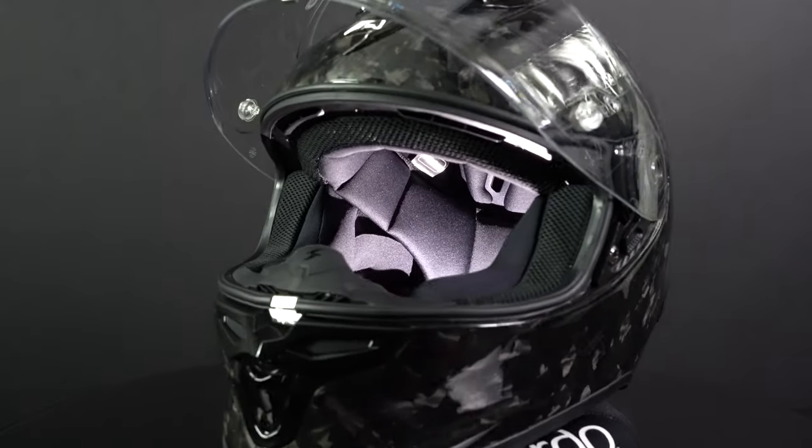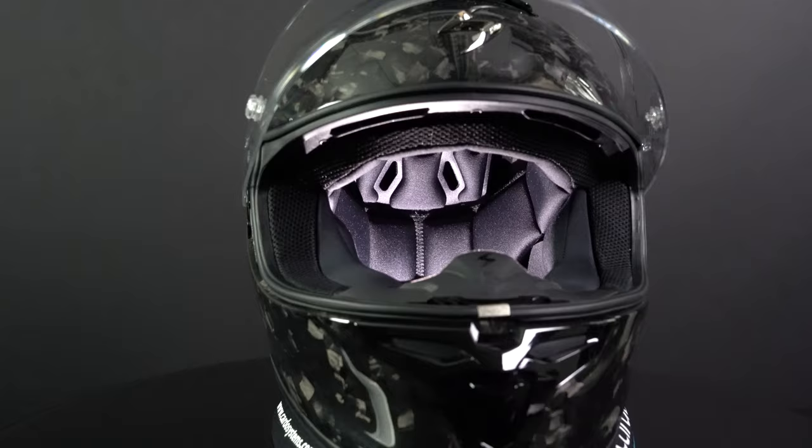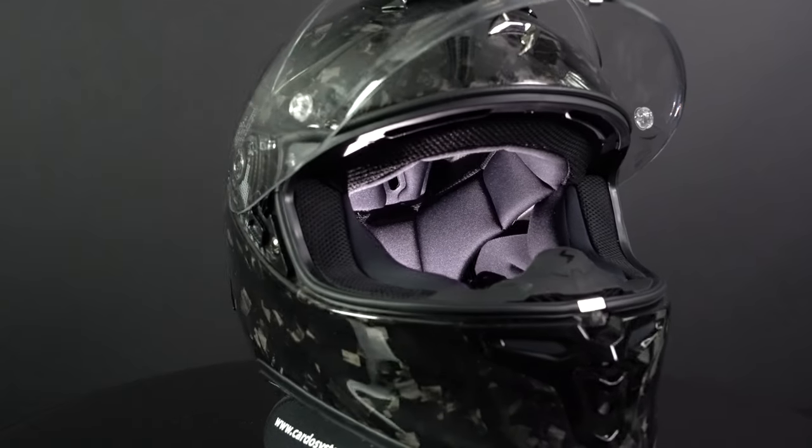The inner liner of the R1 EVO Carbon is Scorpion's Quick Wick 3 liner. This is a moisture-wicking, antibacterial, removable, and washable liner.